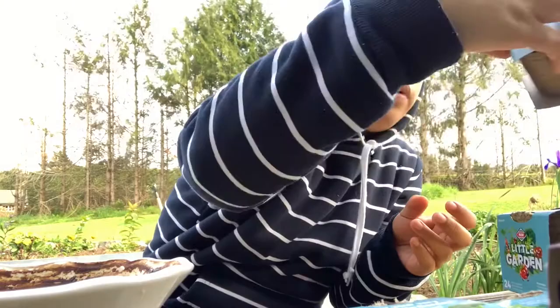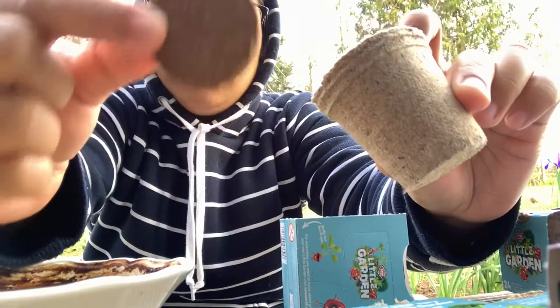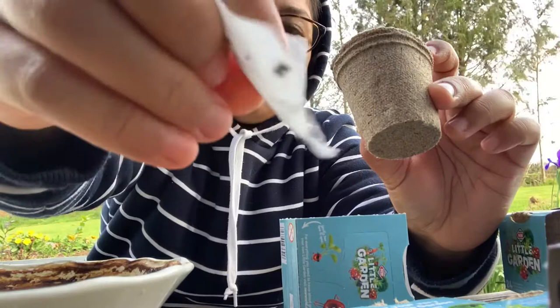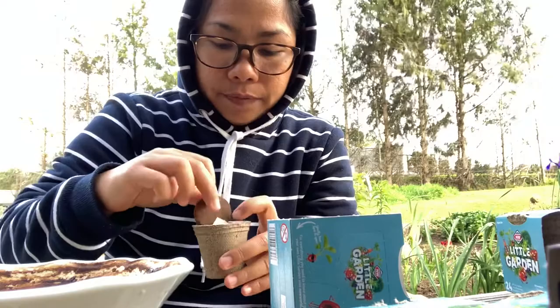First, let's read the directions on what to do. Here's what's inside the packet - the soil tablet, and these are the seeds. This one is leek.